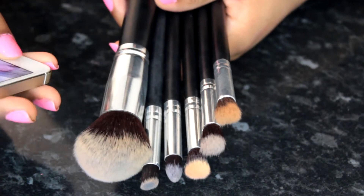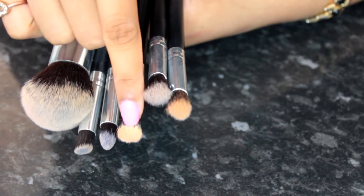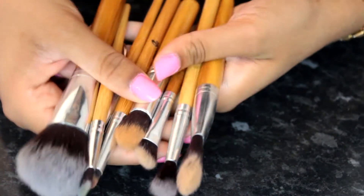I got these off eBay and this is what the set looks like on my phone. This set is £6.89, and I really like it — especially those three fluffy brushes.